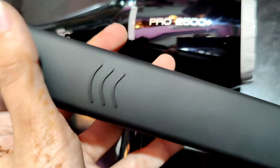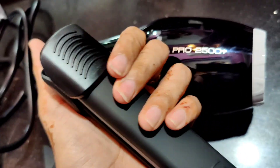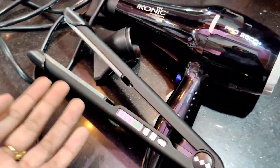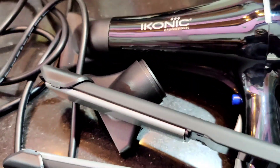Temperature settings include 210, 230, 190, and 120. This is the best iron for straightening and keratin. I hope you like this video — don't forget to subscribe, share, and like. You can also leave a comment. Bye guys!